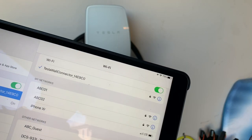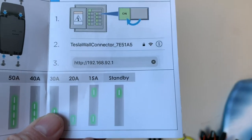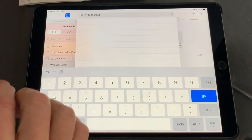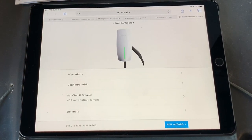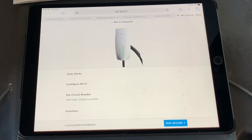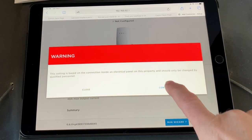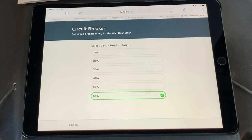You can see I'm connected up there to the Tesla wall connector. In your web browser, go ahead and type that address in. Now we've typed that address in, let's connect — hey, look at that! The current circuit breaker is at maximum output, that's correct. It is a 60 amp, so it's actually pretty smart — it knows it was a 60 amp that was installed.